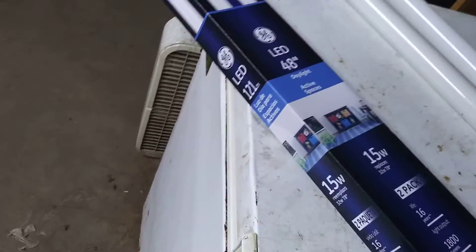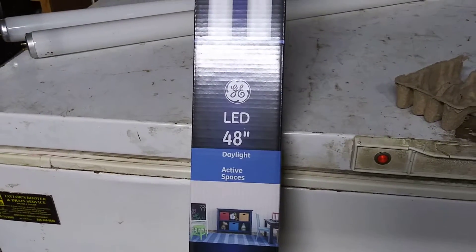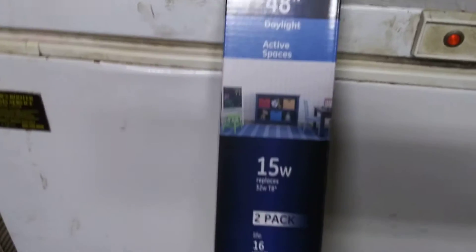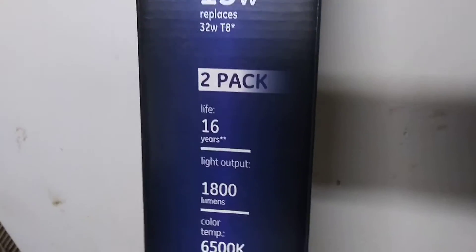This is what they are. As you can see, they are 48-inch daylight. They also have a soft white, which would be more like a regular light bulb — the yellowish light, like that spirally fluorescent energy saver. It's just 15 watts. It has a life of 16 years, and that's the lumens it puts out.